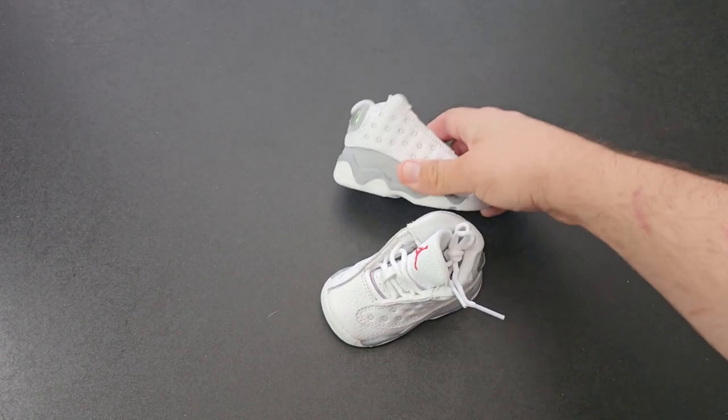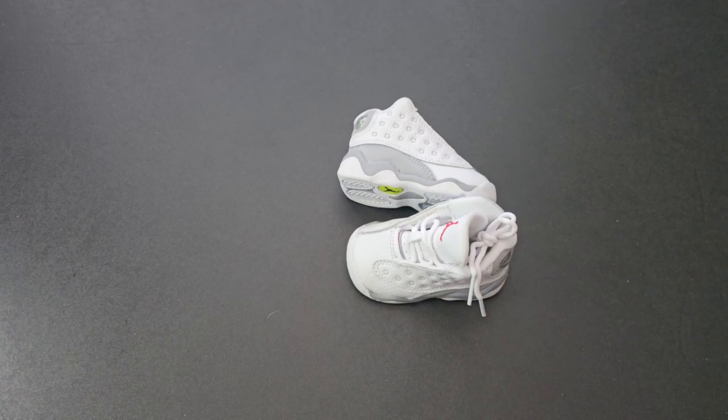So that's an unboxing for a baby edition of the Jordan 13 Wolf Gray. I recommend checking me out on Instagram, YouTube, the Anchor app, Spotify, as well as Apple and Google Podcasts. It's your boy Pat — peace, catch you on the next one.